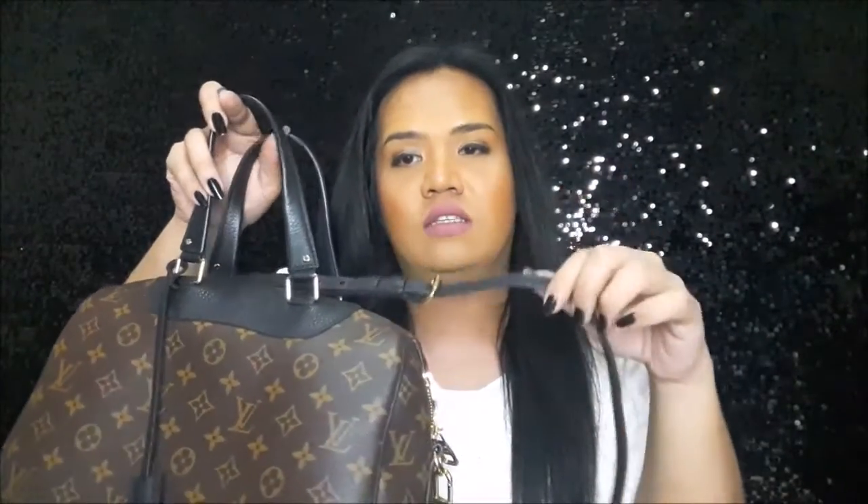I only want to raise two points for this bag. The first one is the strap — I find it so long while using it as a handheld bag. For reference, I am 163 cm. Whenever I'm using it as a handheld bag, I can hear the buckle clicking on the floor. What I usually do is tuck the strap in between the handles so it won't reach the floor. It kind of annoys me, so I just tuck it in between the handles.